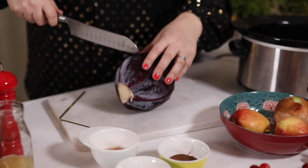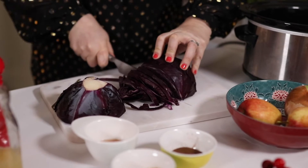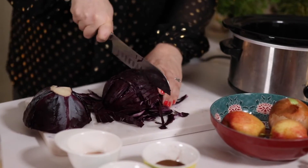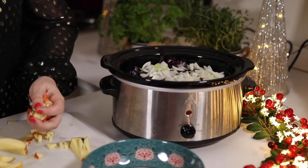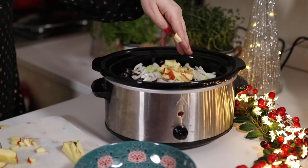Very simply we just need one head of red cabbage which we're going to slice up. You can keep these slices quite big or chop them finely depending on how you like your cabbage. Add those into the slow cooker. We're also going to add one onion which we finely diced, two apples — we're going to dice those as well. I've kept the skin on because it's just one less job to do.